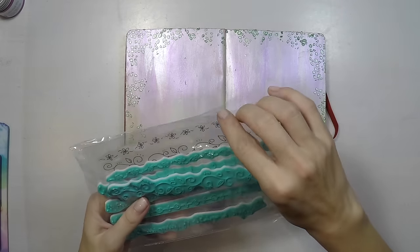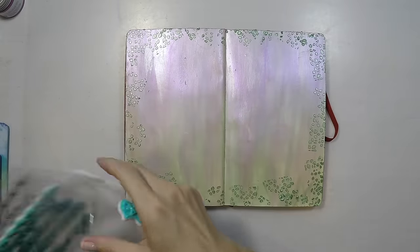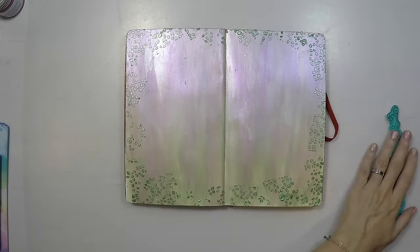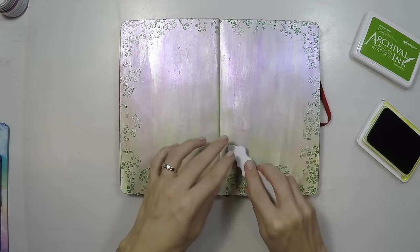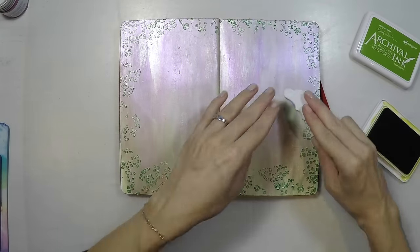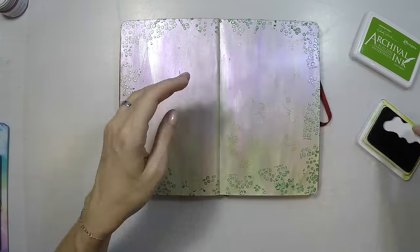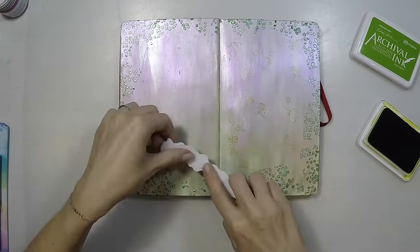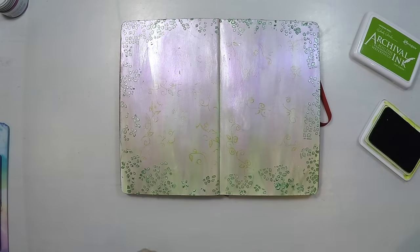Now I will do some stamping. I found my stamps that have little leaves — you can use anything, actually. I'm using these just because they have little leaves, so I will do random stamping using my archival ink pad. Here is quickly how it looks.